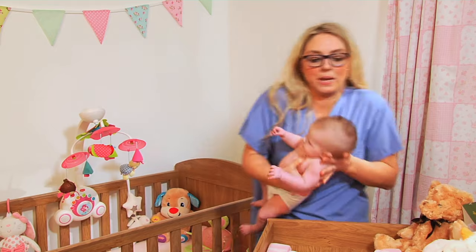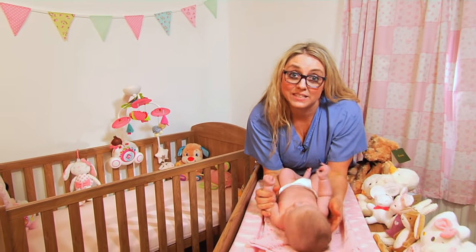Then at the end you would get your baby back down and you can swaddle them, because it would be the end of the massage.